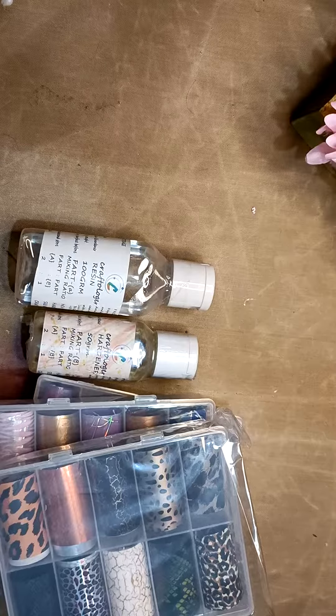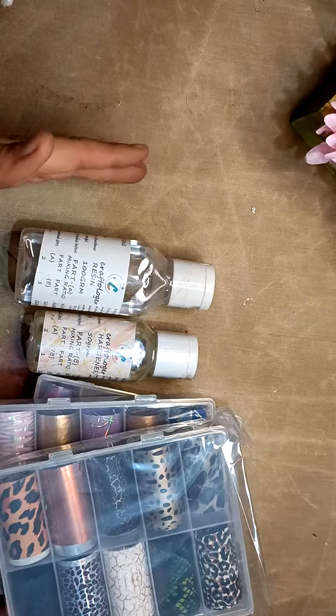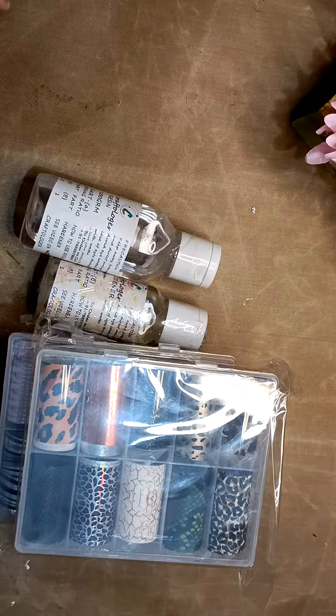This is Crafter Logger Treasure Box number 61. The MRP of this box is 1150 rupees.